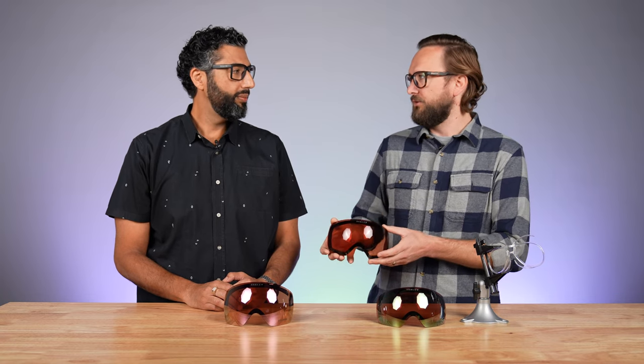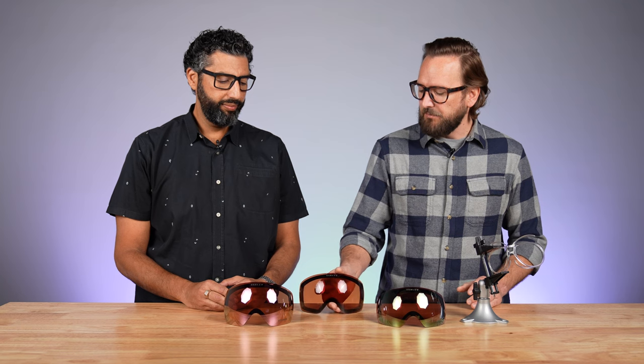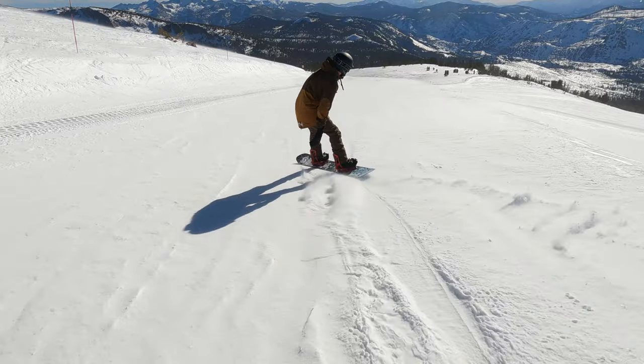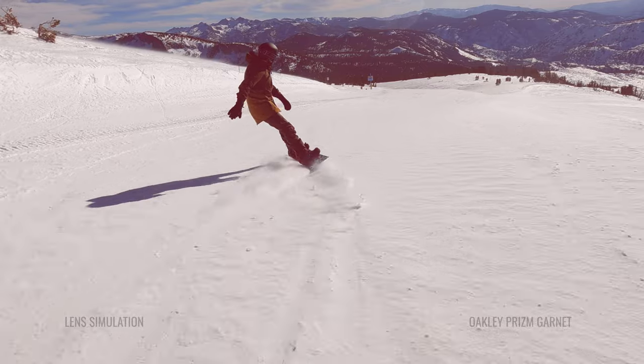The first one we're gonna talk about is Prism Garnet, which technically is not a brand new lens, because this is the base color of the majority of the Prism snow lineup. This is going to be probably my new go-to lens for just about every condition. Coming in at 19%, it's in a really good sweet spot where it's not gonna be out of place in cloudy or even snowy conditions, and not out of place in brighter days. As long as your eyes aren't terribly sensitive, I think this is an awesome lens for the vast majority of conditions.